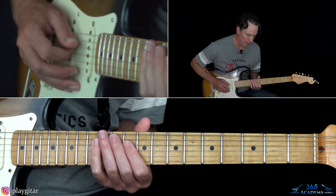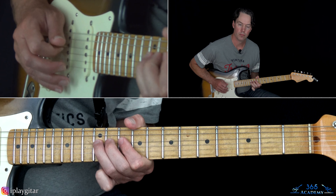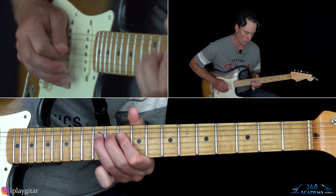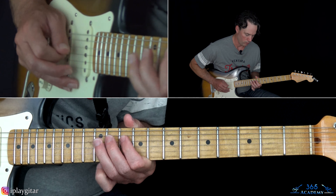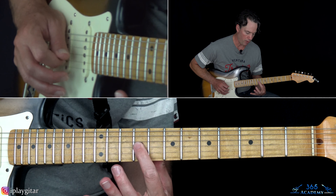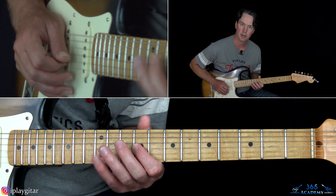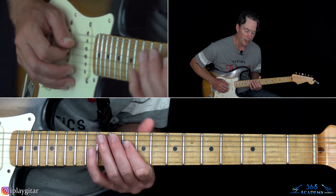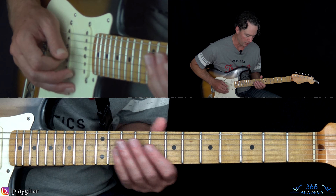Then play 10, 12, and then a quick little whole-step bend and release. Then play 10, 12 again. Then a quick hammer-pull at 9 to 10 on the G, pull back off to 9 — a quick little trill. Then play 12, 10 on the D. Resolve it to the 12th fret on the A.